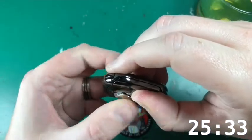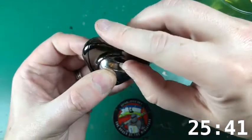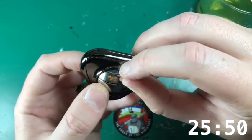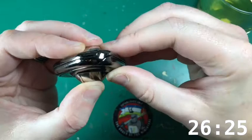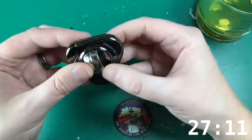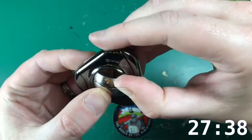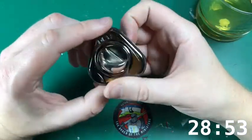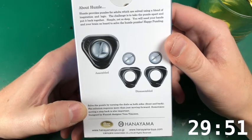Imagine if those bits move and I have to just put them inside a hole - I can't tell if they're independent. One of them would have gone by now if there was a hole and I'd hit it. With these things when I get it open there'd be like no hole and I'd wonder what I've been doing for 20 minutes. You could also somehow twist apart - that's not beyond the realms of possibility. There's a hole! Two pins but one hole. Solve the puzzle by turning the dials on both sides - front and back. The solution requires more than just moving forward; sometimes moving a step back is also important.